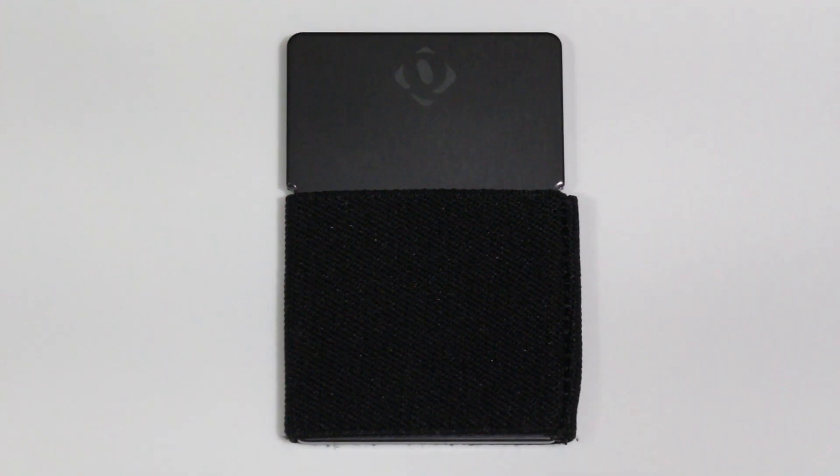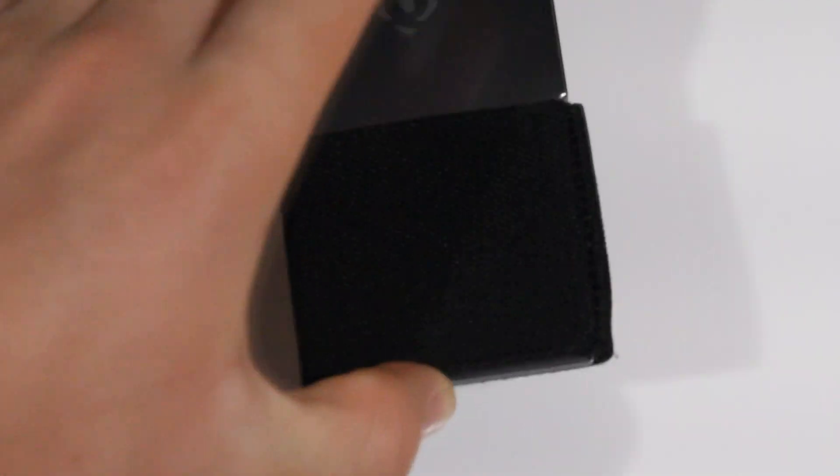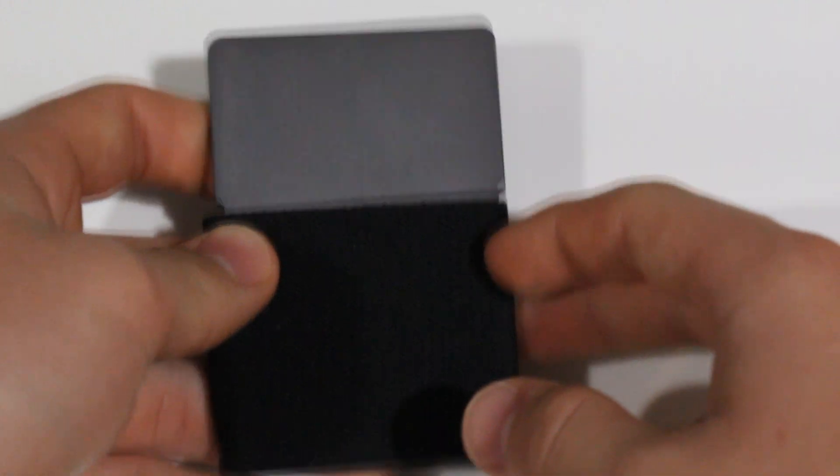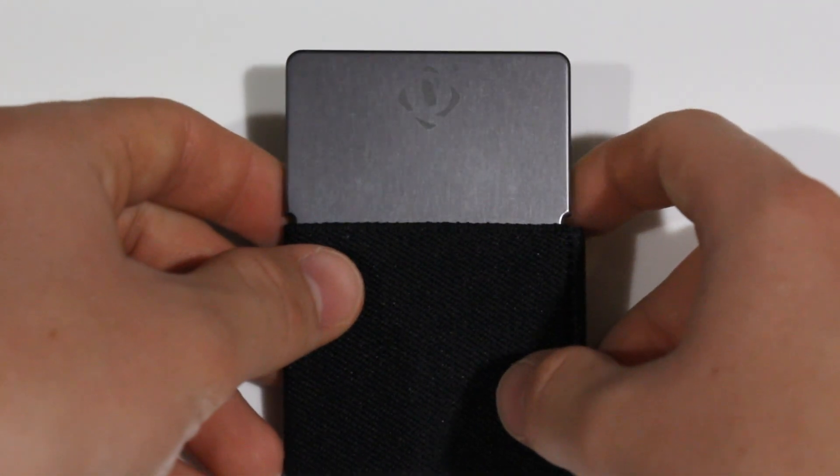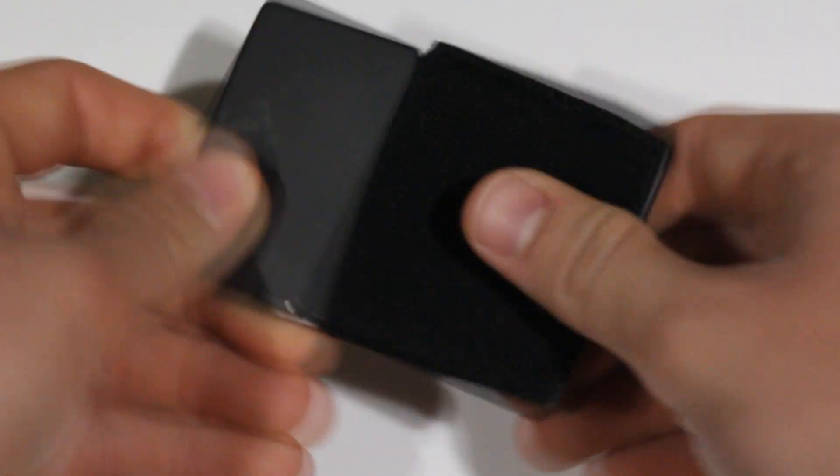Let me start with a full tour of the wallet. On the front is really where you're going to hold your money — that's where I prefer to keep my bills, and that's what they show in the Kickstarter campaign video too. On the back, which you can see when I flip it around,